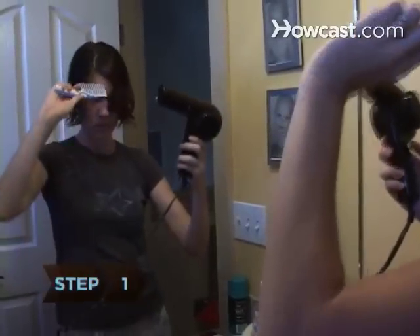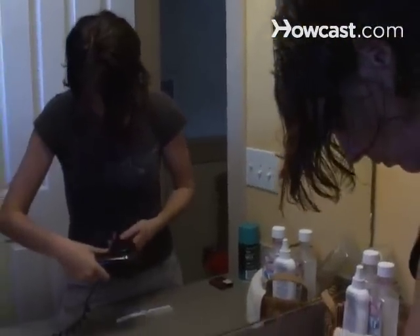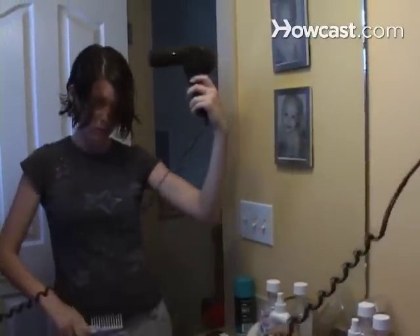Step 1: Know when your blow dryer needs a tune-up. Dryers can overheat or shut down if too much lint builds up. If the dryer runs too hot or the airflow seems weak, the filter should be cleaned.